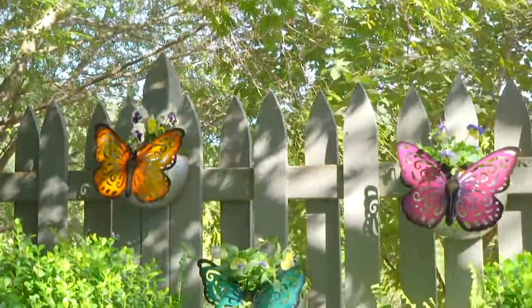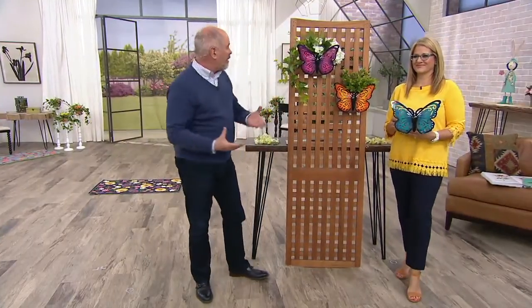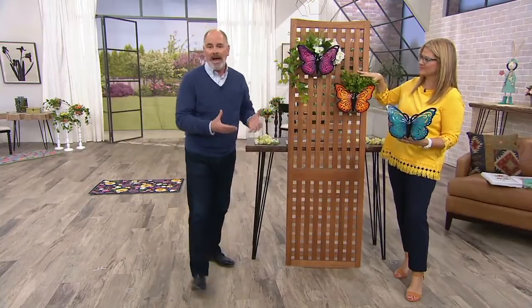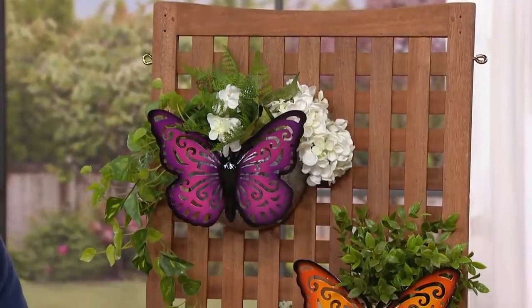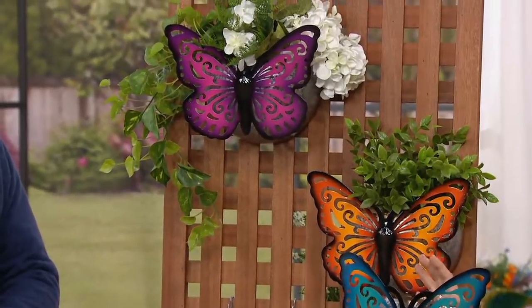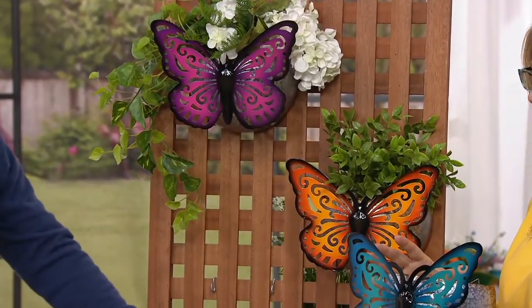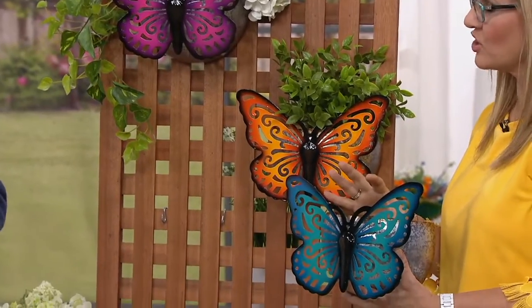These are the Plow and Hearth metal hanging butterfly planters that allow you, whether it be succulents or vine plants, to be able to add a nice little touch. These will hang on a wall so you can do some vertical planting. I love that because we're always looking for something that will fill that vertical space, that visual. You can put these up high or down low. They have two wonderful combinations of the butterfly and that galvanized steel planter, which is ever so popular.